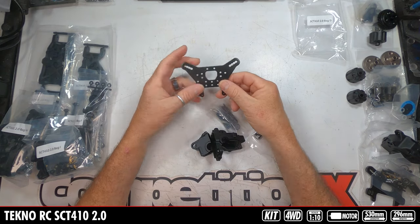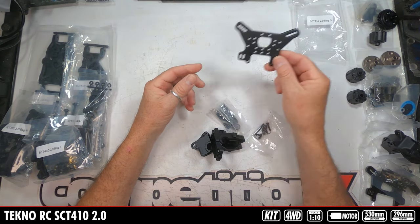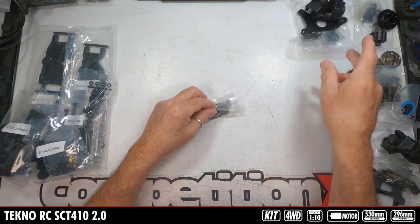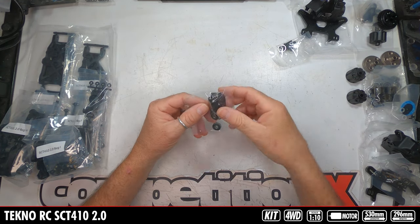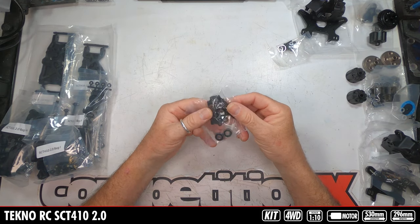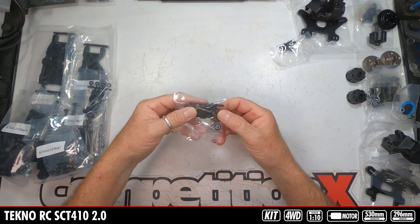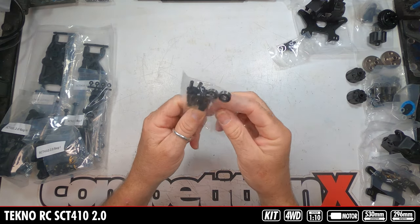That was probably the front. This next bag is going to be the rear — same large shock tower with lots of adjustments, housing, mounting hardware, pinion shock mounts. Looks like the short dog bone for the rear that leads from the center diff to the rear diff, and then bearings.